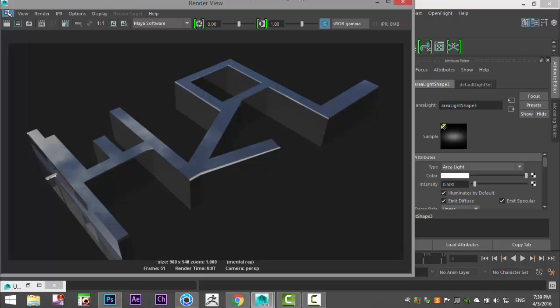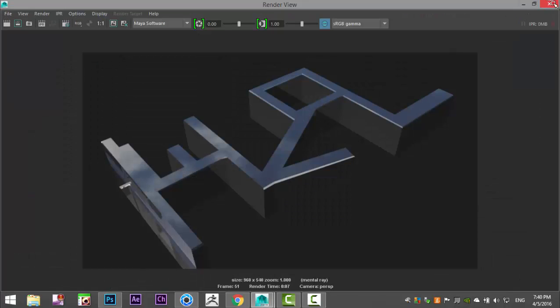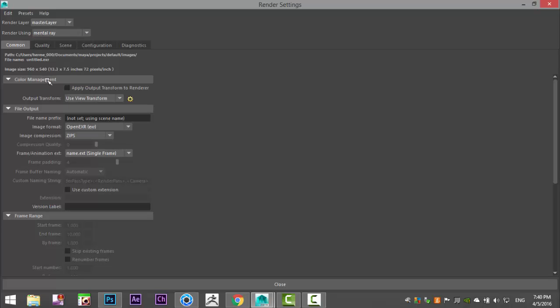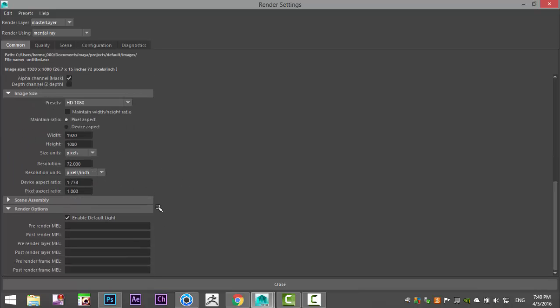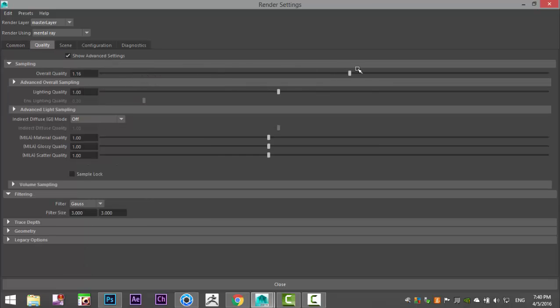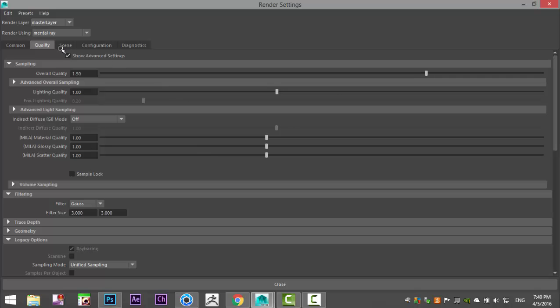Copy it once more with Ctrl+D, move it back, set intensity to 0.5. Go to Render Settings, use Mental Ray. In the Common tab use HD 1080. Go to Render Options and turn off default lighting. In the Quality tab increase overall quality to about 1.5. In Advanced Settings, turn on Global Illumination.